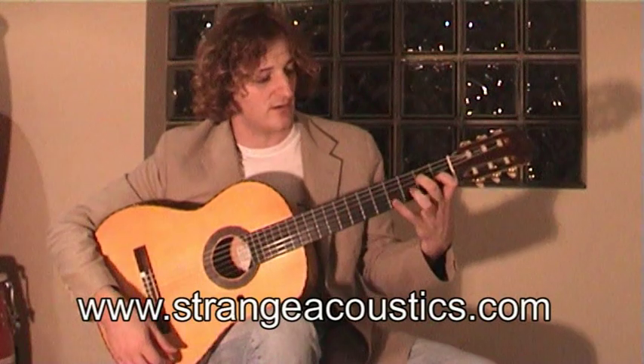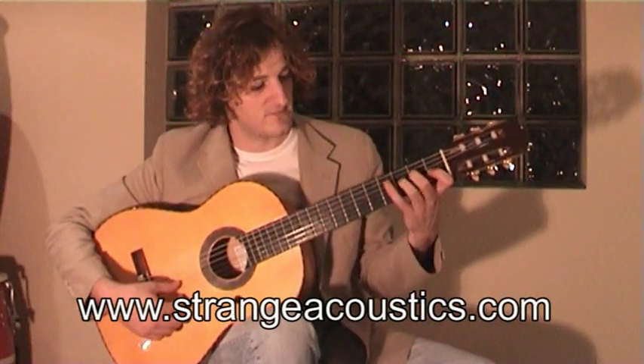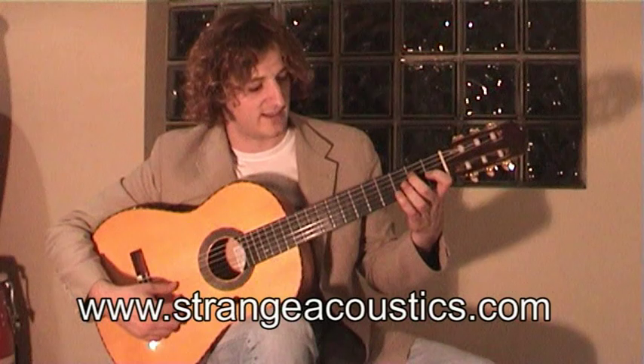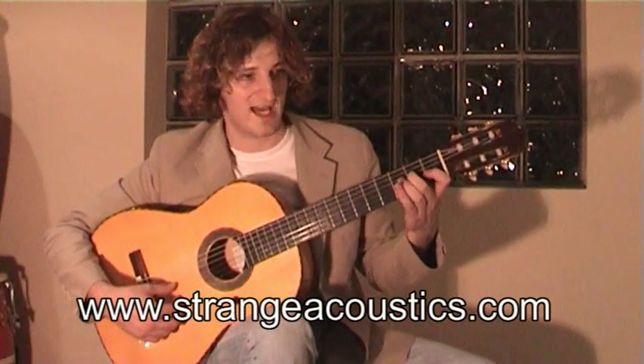From there we're going to hammer on the third finger onto the F natural, then off again to the E which is the second fret, pull that off to the zero, hammer on the second fret again, hammer on the third fret, pull off again, and hammer on.